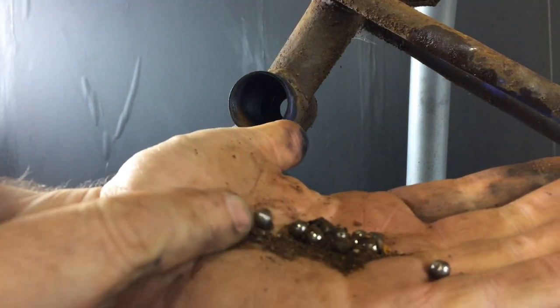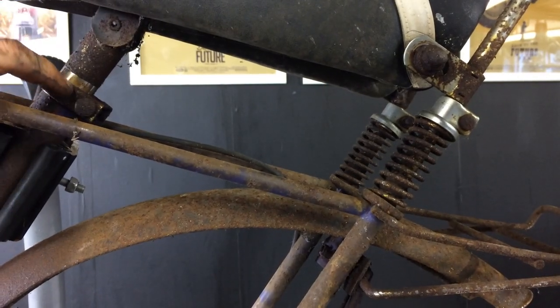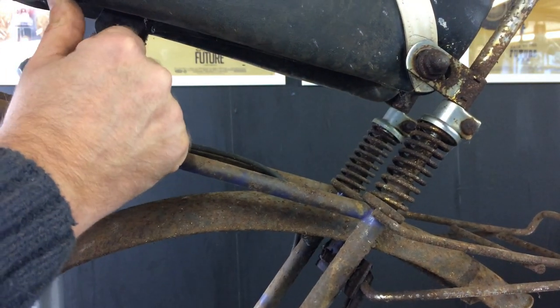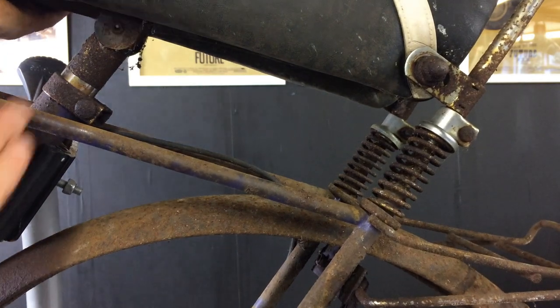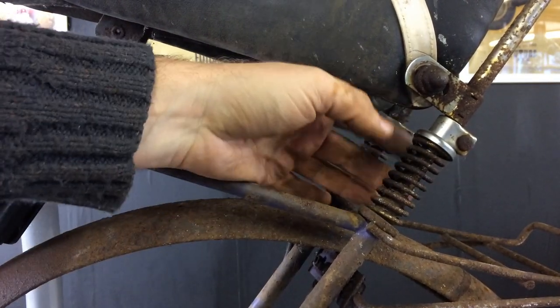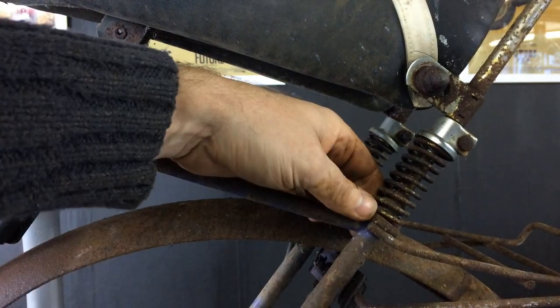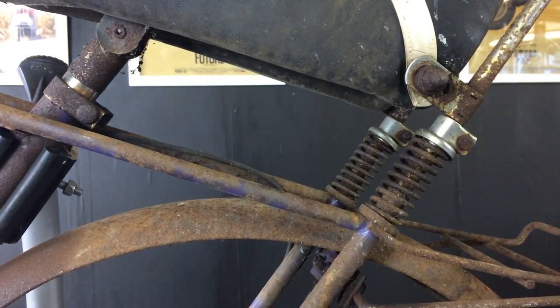We've got quite a bad collection of dust and collapsed bearings in there. The seat post looks to have moved with all the excitement — I don't think the seat bracket moved, so the seat post has moved while I've been lifting and shifting. We need to try and loosen that off a bit more and work on these parts. Let's try the seat first and see what happens.